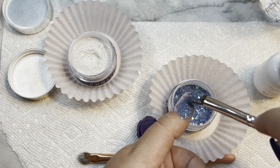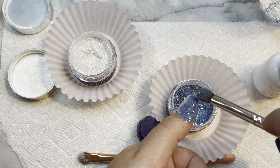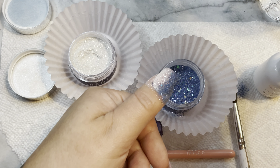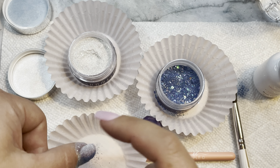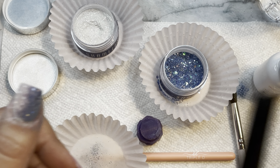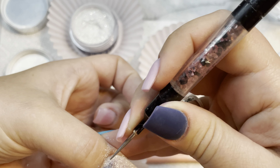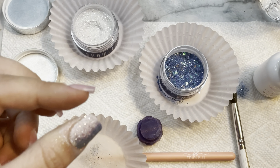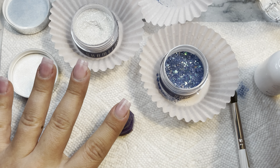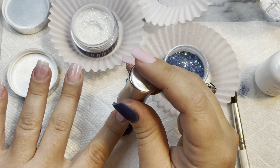For my second layer, you always want — with an ombre — unless you're doing like a French tip or a glitter tip where your nail bed area is clear, then you can go ahead and do both layers the same way. But for my second layer for this mani, I reversed it — blue first and then the white.